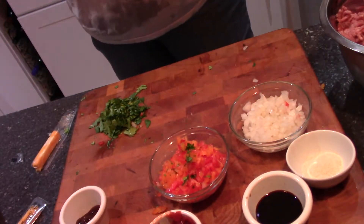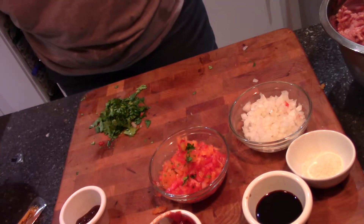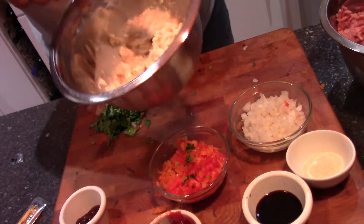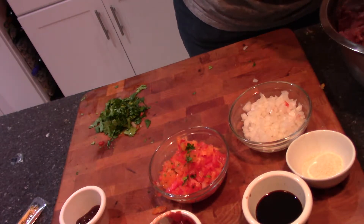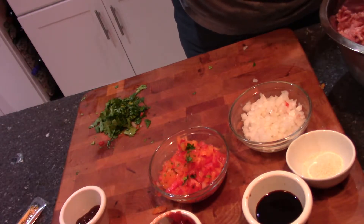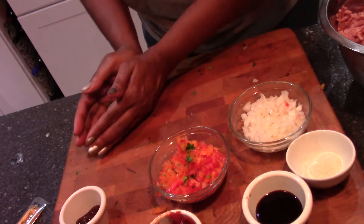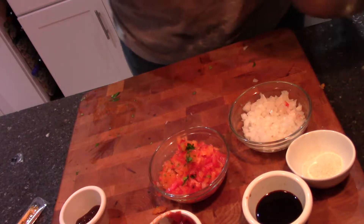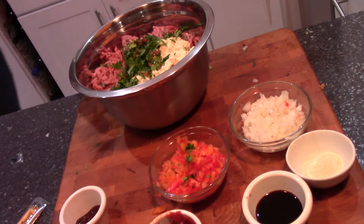Okay guys, I'm back. I want you to see how the milk and the bread have come together. I'm going to add that in, add my parsley, bring my bowl up here and just start. The best tools in the kitchen is your hand, people.